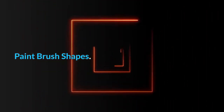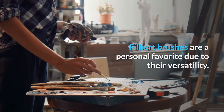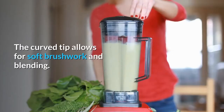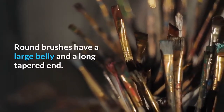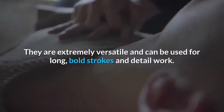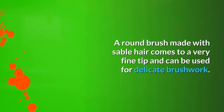Filbert brushes are a personal favorite due to their versatility. They are somewhere between a round and flat brush. The curved tip allows for soft brushwork and blending, and I use the Filbert brush for any general brushwork. Round brushes have a large belly and a long tapered end. They are extremely versatile and can be used for long, bold strokes and detail work. A round brush made with sable hair comes to a very fine tip and can be used for delicate brushwork.